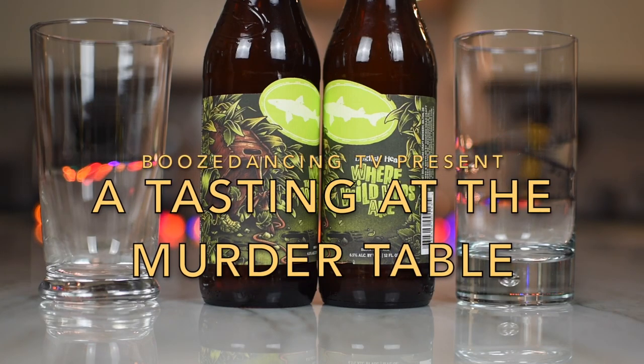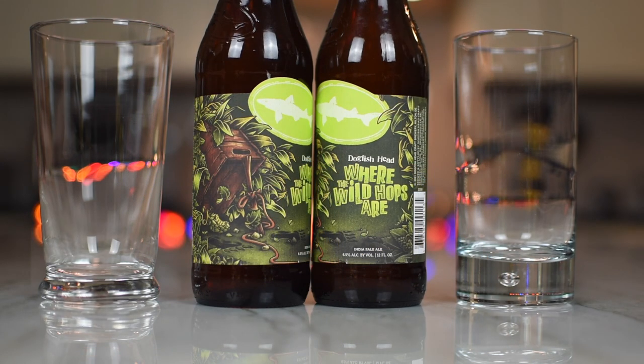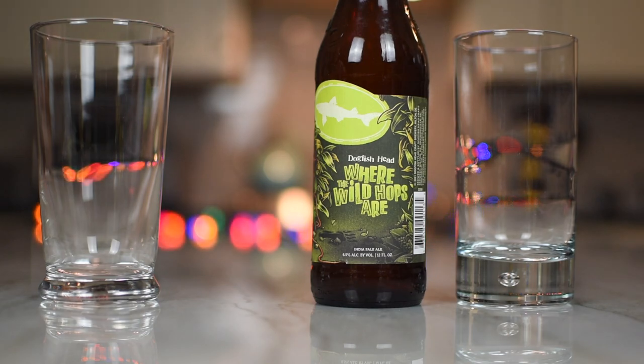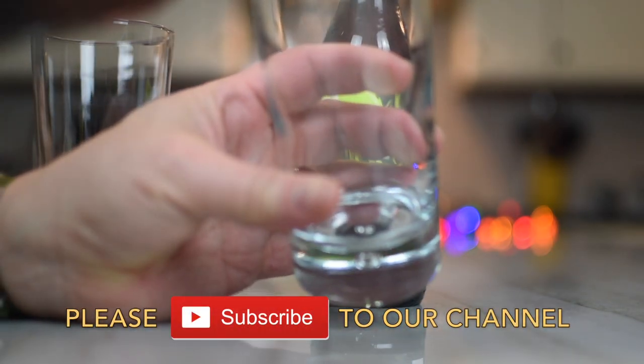What do we got? We got some beer from the fine folks in Milton, Delaware — Dogfish Head. This is 'Where the Wild Hops Are.' Let the wild rumpus start. It's a complex IPA brewed with Zappa, Amarillo, Comet, and Supah hops, blended with a touch of wild ale aged for four years in French oak barrels. The result is a delicious blend of citrus meets dank, rounded out by just a bit of wild funk. Citrus, dank, and wild funk — I like it!